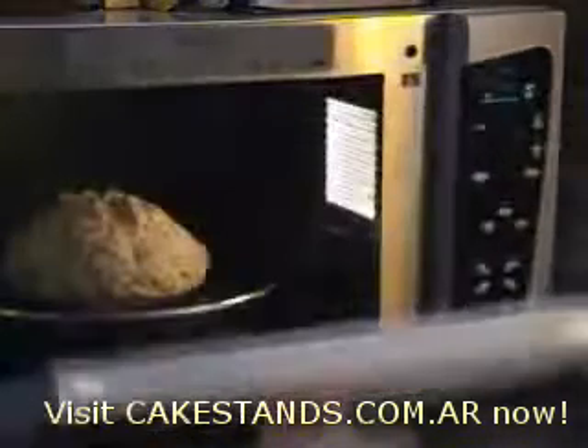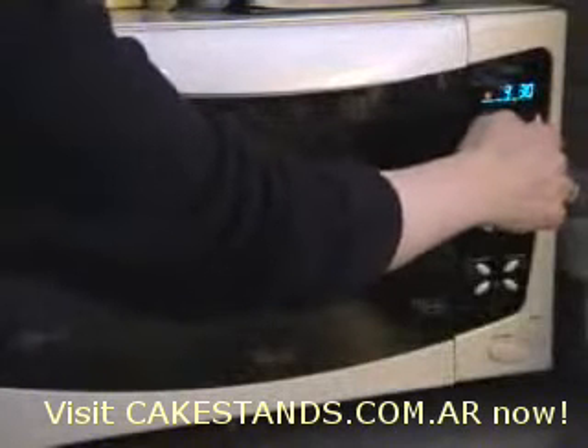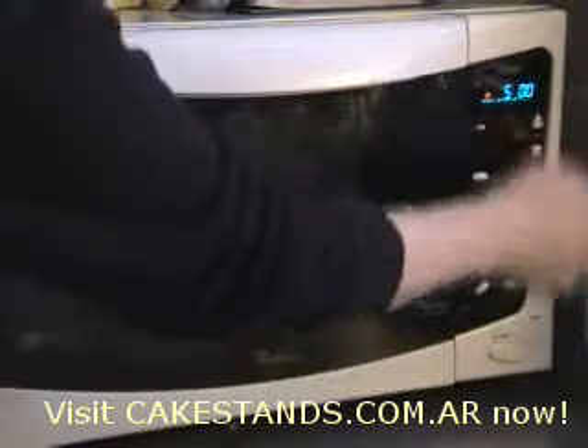It's a little bit light, I think, so I would be tempted to give it about another five minutes and we will see what it does.